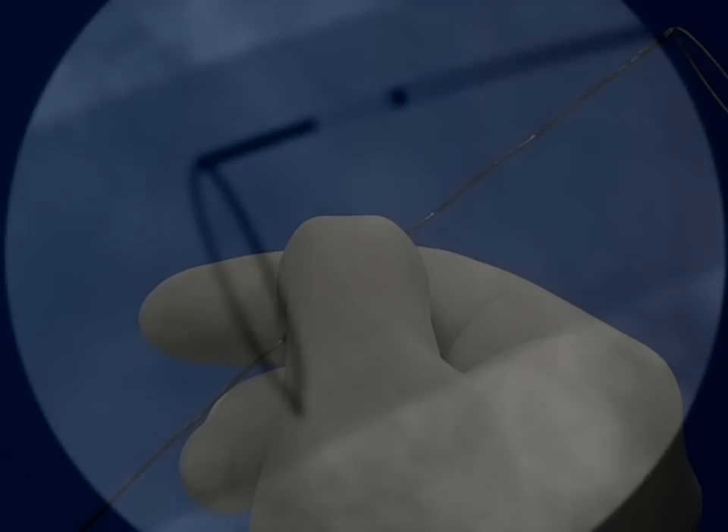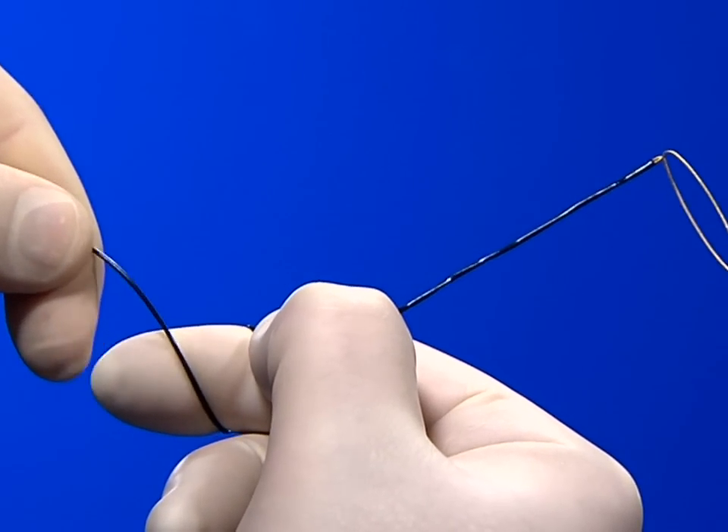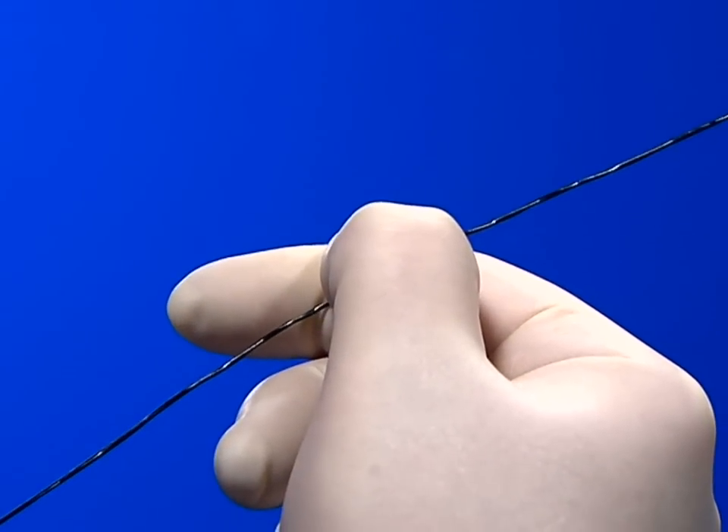For structural integrity, the nitinol core wire provides kink resistance and durability as well as flexibility for necessary torque and vessel navigation.